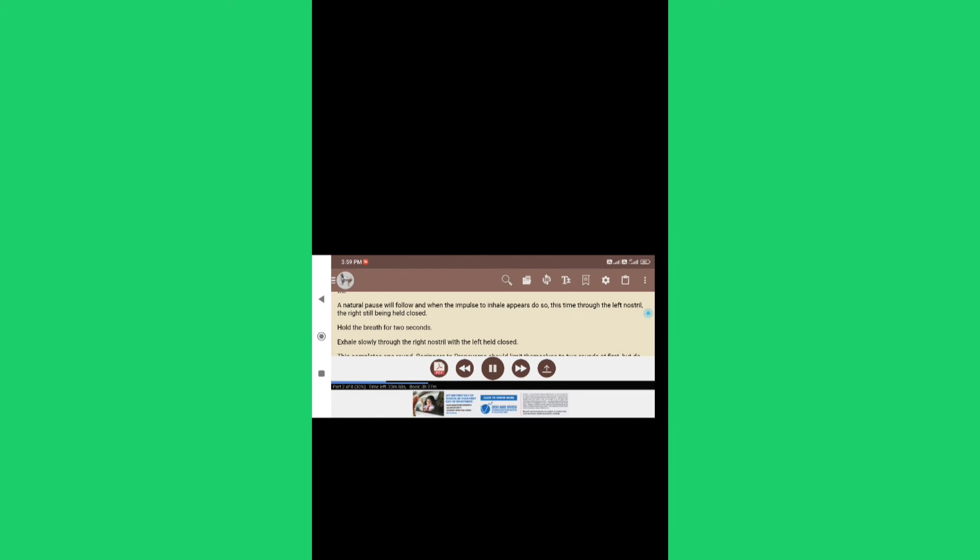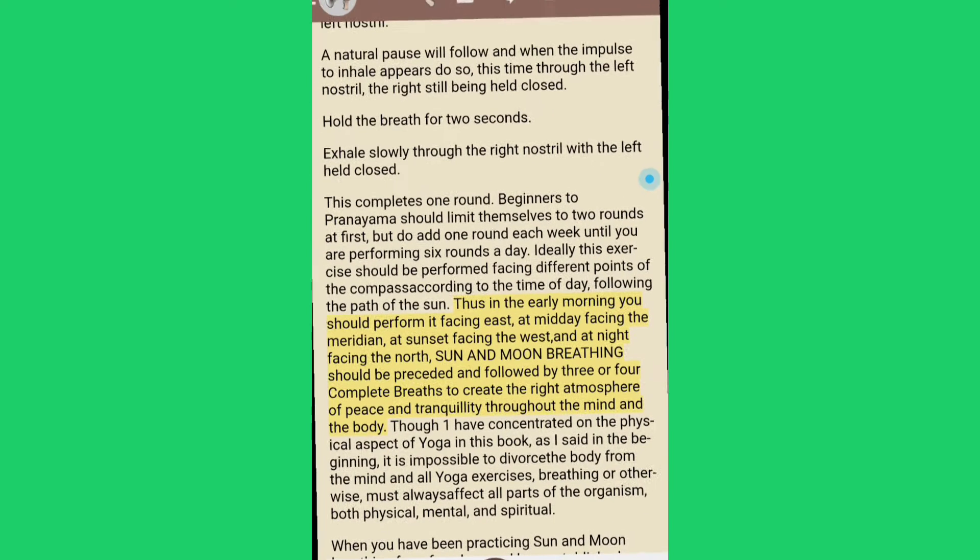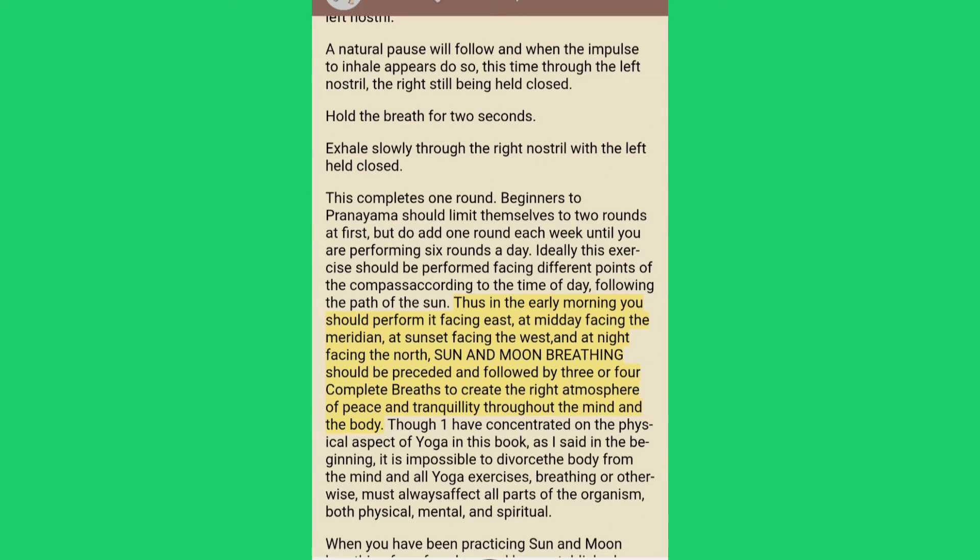Sun and moon breathing should be preceded and followed by three or four complete breaths to create the right atmosphere of peace and tranquility throughout the mind and the body.